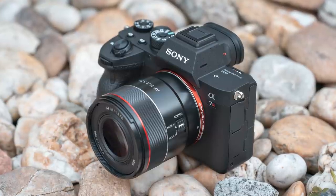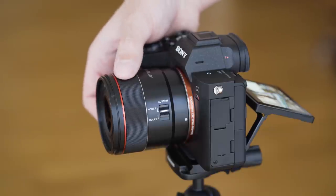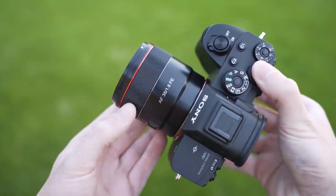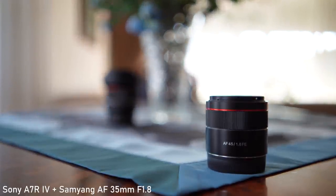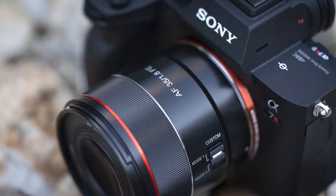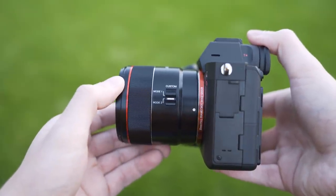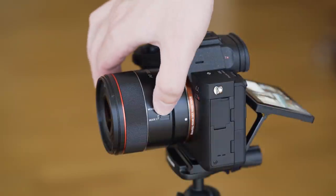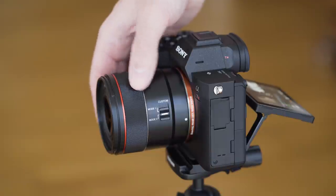Regarding the control elements, there is the focusing ring and a function switch. The focusing ring is surprisingly nice — it is a focus-by-wire system of course, but the ring has a very reasonable amount of resistance. The focus throw is also well judged and the response is linear. Manual focusing is a rather pleasant experience in combination with the excellent display and reliable focus peaking on the A7R IV. The custom switch lets you choose the functionality of the ring: mode 1 is a normal focusing ring, and mode 2 changes it to an aperture ring, allowing you to change the aperture in one-third stop increments. That is a great idea.